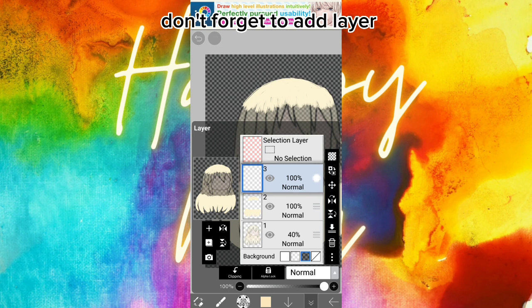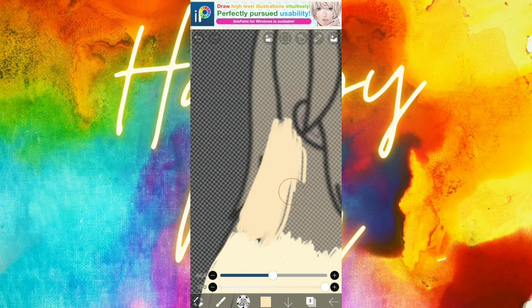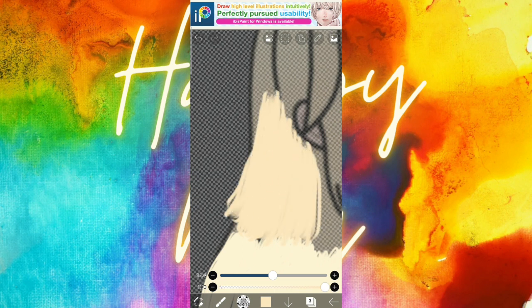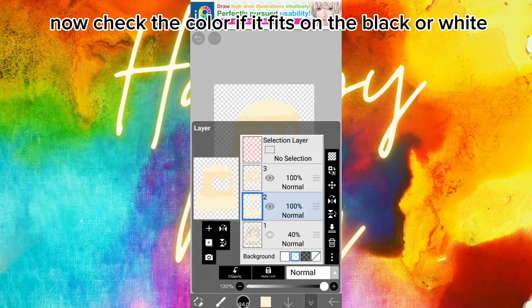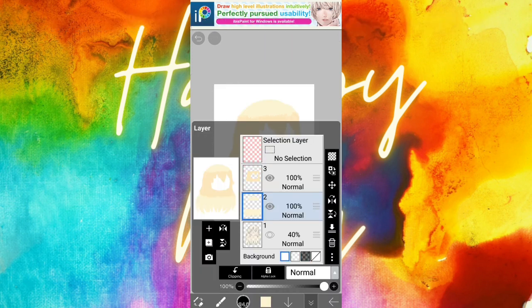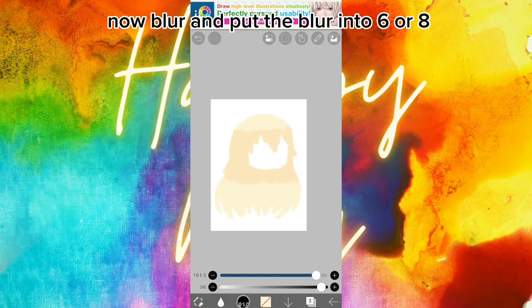Don't forget to add a layer. Now check the color to see if it fits on the black or white. Now blur and put the blur value to six or eight.